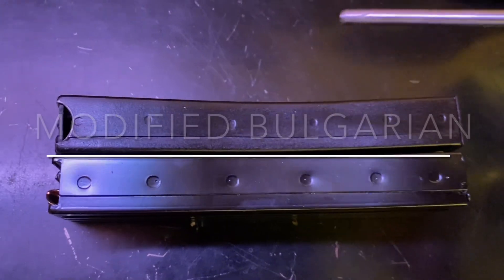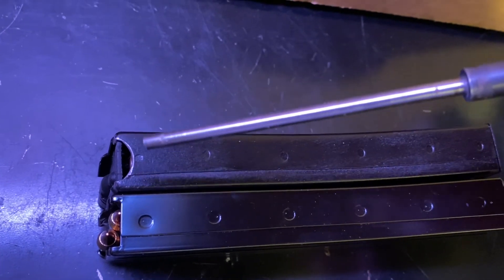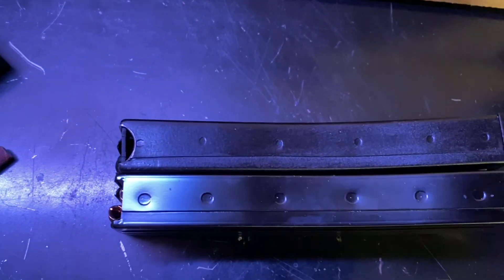Take a Dremel tool or something. Here's the modified Bulgarian one on top, and the standard one on the bottom. All I did was take the follower and everything out of it — empty magazine body — and just grind down that area in a little semicircle. We're trying to get that huge, lipstick-sized case round to fit through there. You'll find that when you relieve that area, you'll have much better luck.